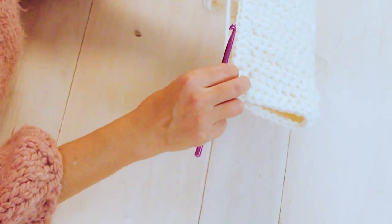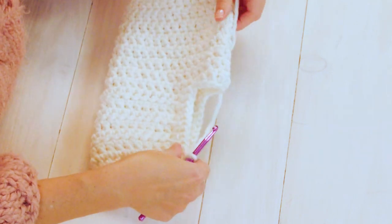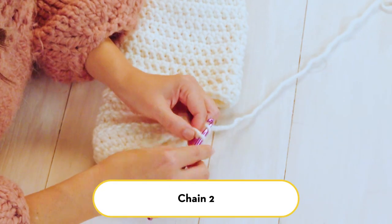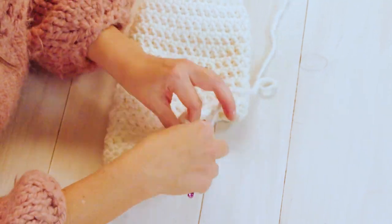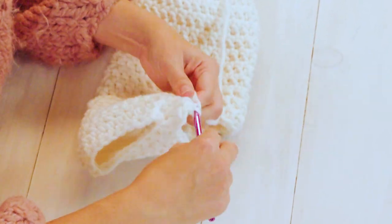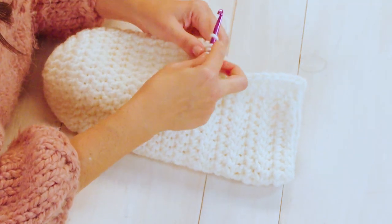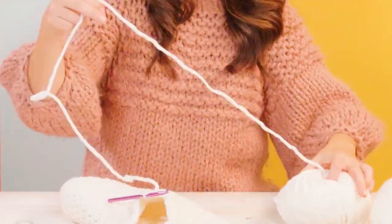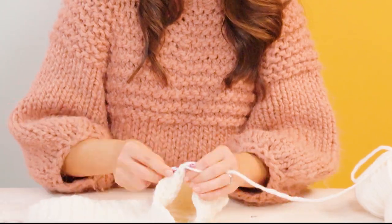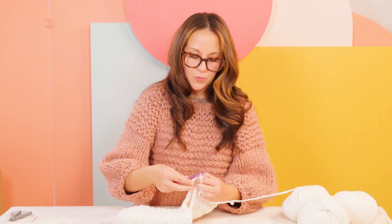Once done working the stocking we'll go back and seam the open edge of the heel, but for now continue working up the stocking. Chain two and work your 12 double crochets along the top of your heel, skipping that one single crochet made in the corner, then continue along the top of the toe with eight double crochets. Continue back on the other side with 12 double crochets along the top of the heel, then join with a slip stitch when you're back to where you started.